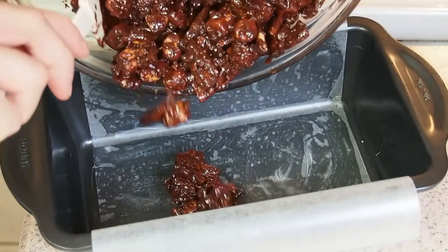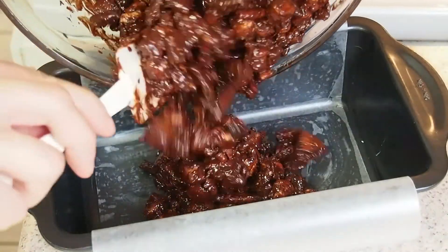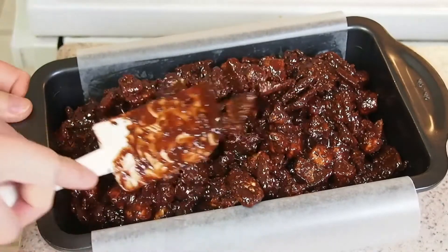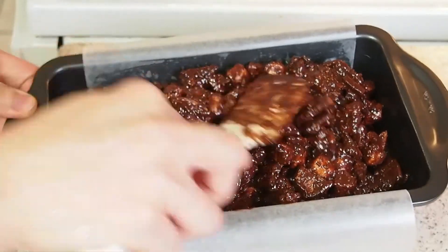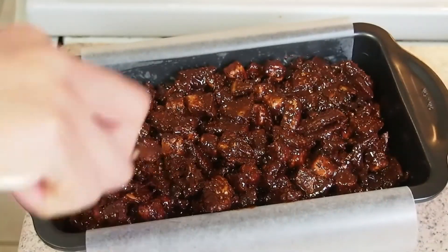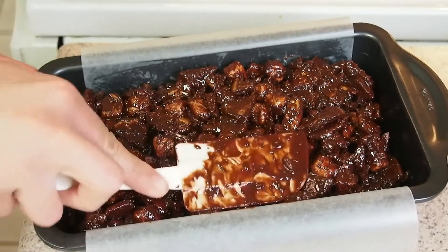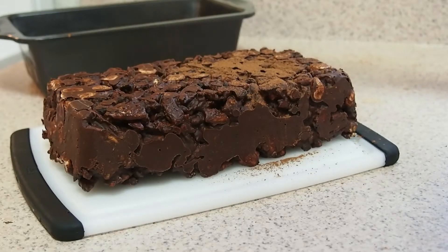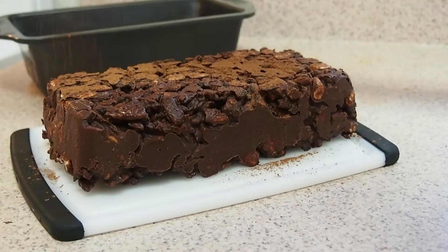Tip the mix into a lined tin. I use a loaf tin, but you can use any, really. Try to smooth the top, but don't go too crazy about it. Put it in the fridge to set for at least a couple of hours, or even overnight. When ready, simply unmold, dust with a little cocoa, and cut it to slices neither thick nor thin, or any way you like.